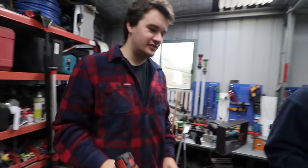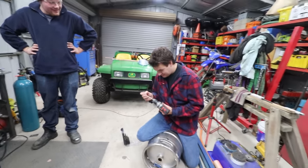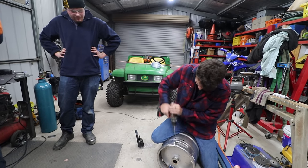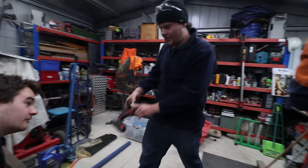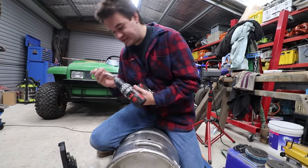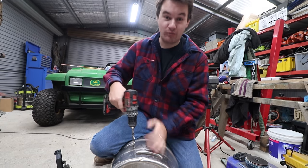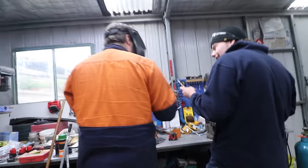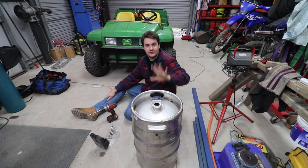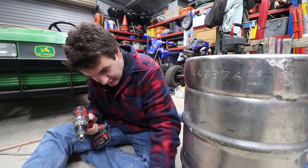I broke a 13mm drill bit once. Increments of one seem to be the key — one mil at a time. They don't break, they don't blunt themselves instantly. The sad thing is this is going to get harder and harder because those drill bits are going to get more and more broken. This is the fifth hole! We're getting there.